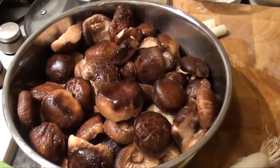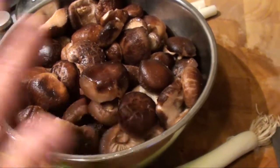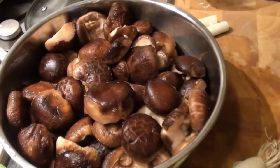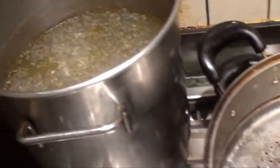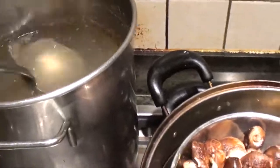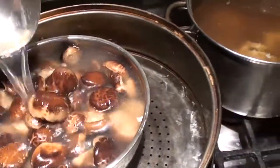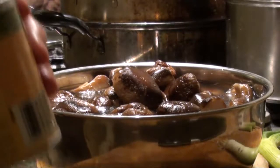We put some soup stock if you have. If not, then just plain water — fill it up. The soup stock is just from whatever I have on hand, thrown into the pot for cooking. Since I have soup stock, I just fill it up. If you don't have any soup stock prepared, you can just use water.